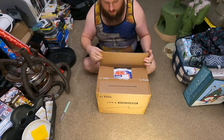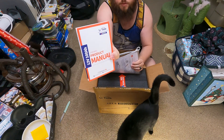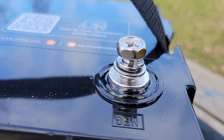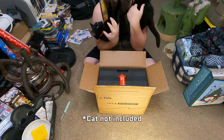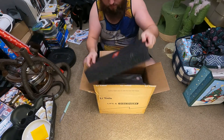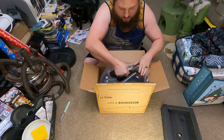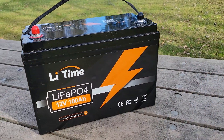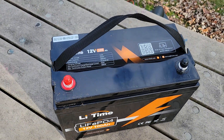Alright, let's actually open this thing up. We've got the manual, some stickers, and a service card. We've got the post bolts for securing stuff to the positive and negative terminals. We've got a cute and snuggly cat that absolutely demands to be part of everything. And of course, we have the battery itself — a 100 amp hour, 12 volt, 1,280 watt hour lithium iron phosphate battery, and this now makes two that I have.